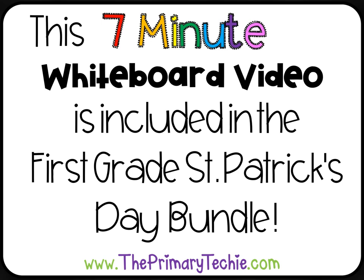This 7-minute whiteboard video is included in the 1st grade St. Patrick's Day bundle, only at theprimarytechie.com.